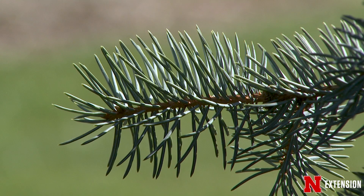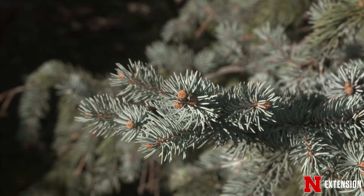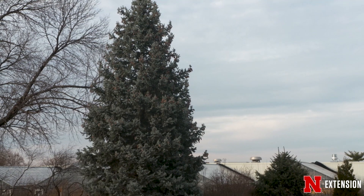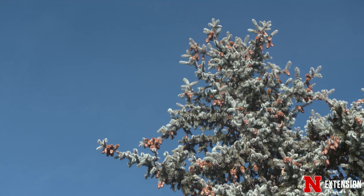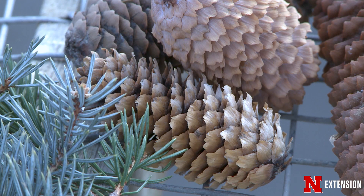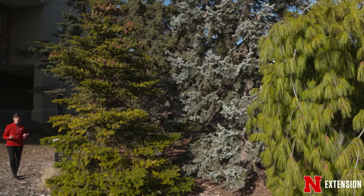Spruce and fir are harder for a lot of people to tell apart. A lot of people are familiar with Colorado blue spruce because it's blue and pointy. One of the main differences between spruce, fir, and pine altogether is that pines carry their needles in a bundle, while spruce and fir both have individual needles — a single needle at one point on the branch. Spruce and fir start life as a pyramid and usually end life as a pyramid as well, keeping their lower branches and maintaining that pyramidal form, unlike pines.